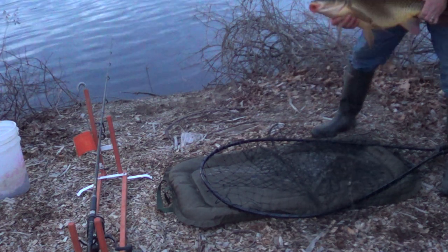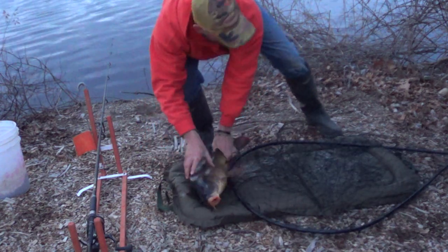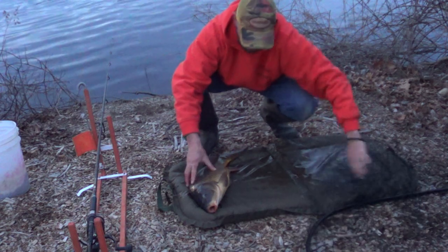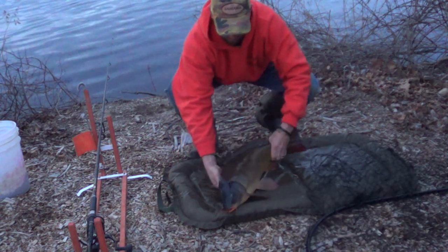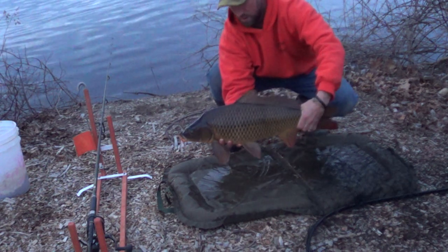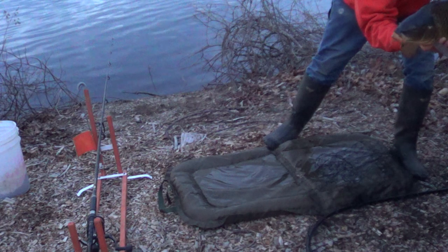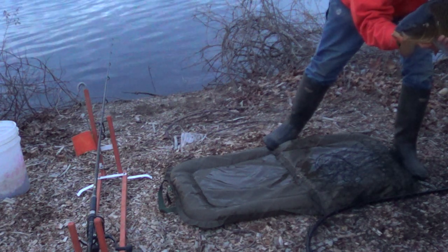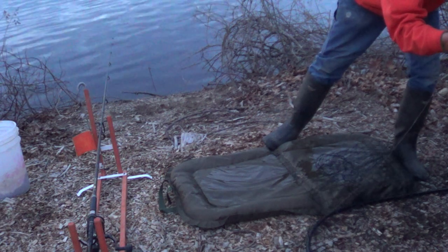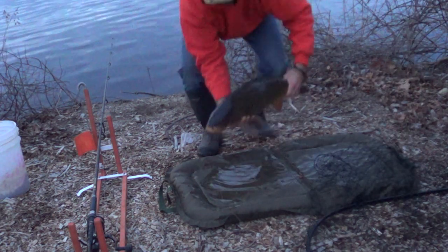Let's see if I can get this net out of the way safely for this fish. There she is — first common. Smile. I'm pumped.